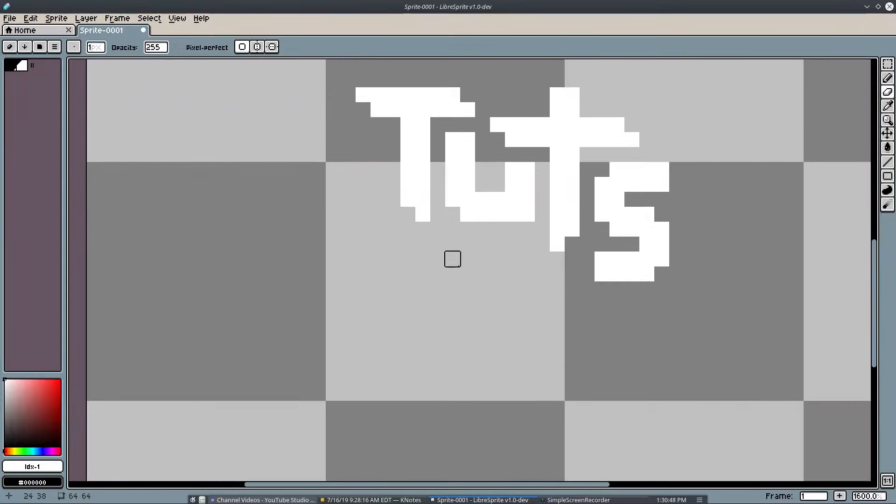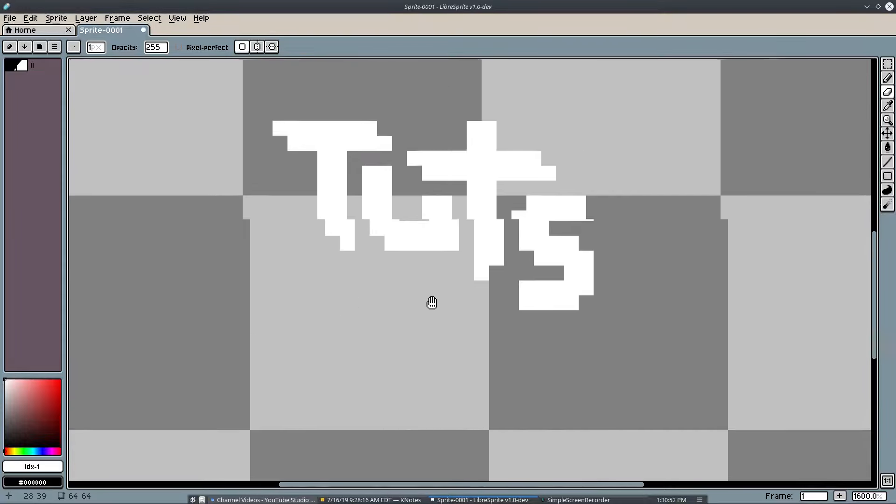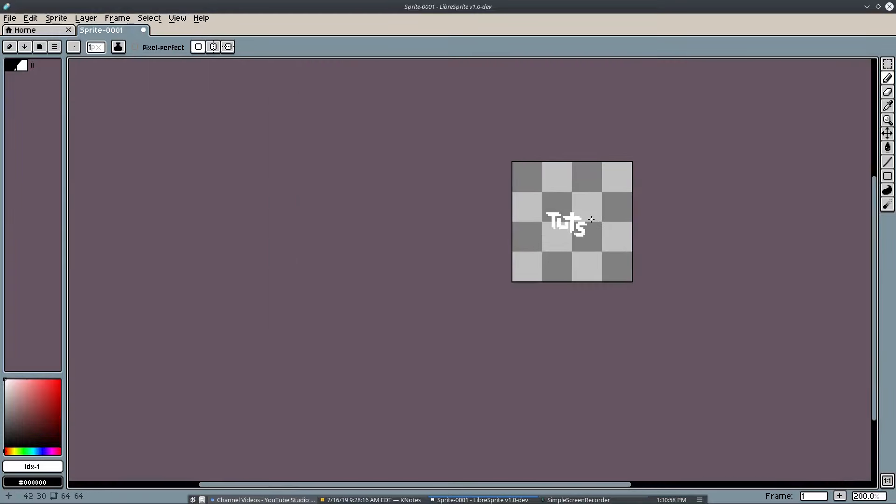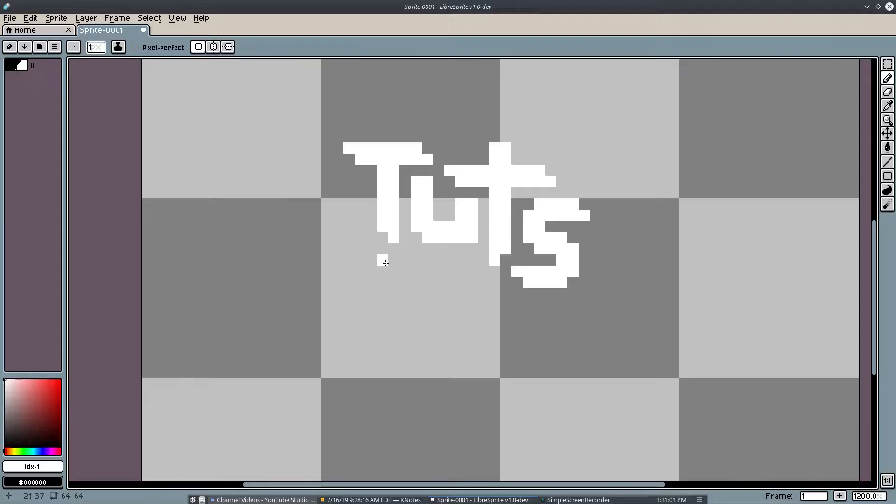That looks pretty cool. Now because we have this big blank space right here, you want to keep in mind when doing logos specifically that you don't really want things to be too blank in certain areas. So I'm gonna go ahead and try to fit something right here to combat the blank area — maybe like a little underline swipey thing.